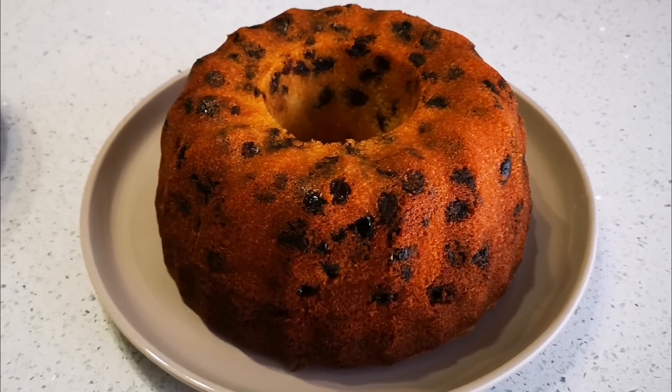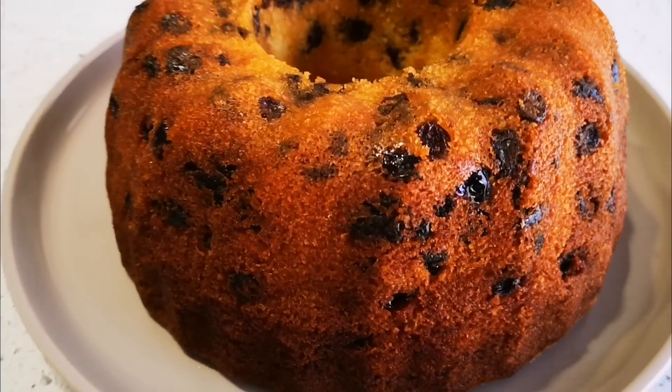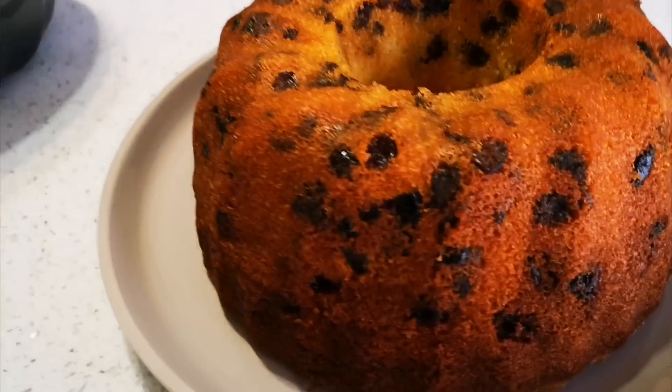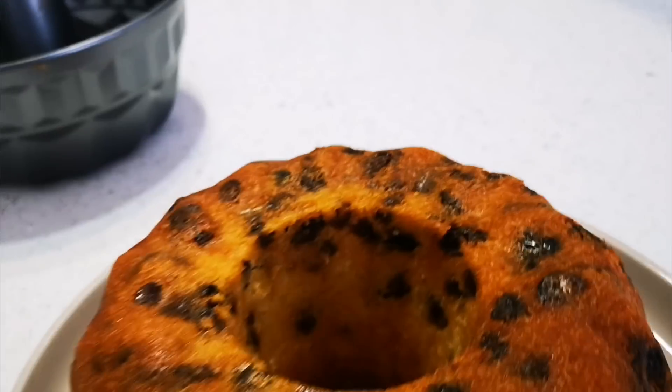I don't even need to put chocolate on it — you can eat it just so. Just put some icing sugar on top. Wow, I wonder what it looks like inside. It smells amazing! It smells good, Shelly.